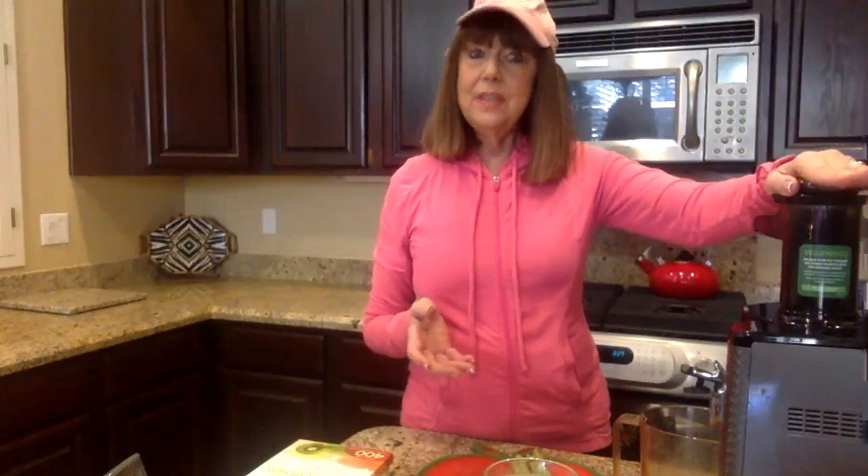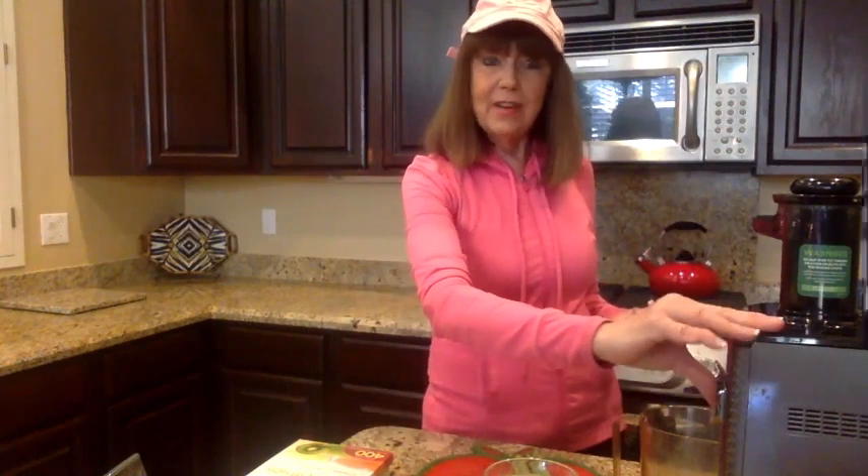That's JuiceLadyInfo.com. So I want to talk today about doing celery juice. I'm just so excited about the Namawell juicer — it's a cold-pressed juicer. I have not liked cold-pressed juicers before because it took me such a long time to make the juice. But this is fast and easy, and I want to show you just how fast and easy it is. So we're going to get started.